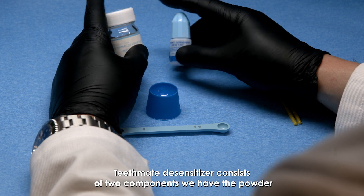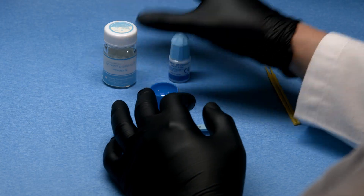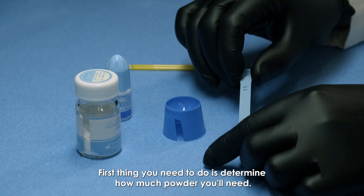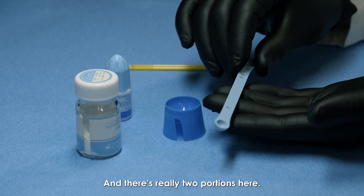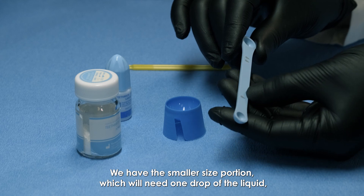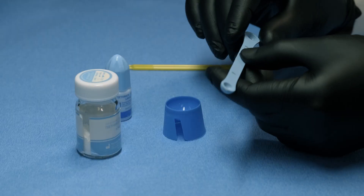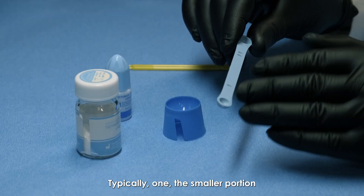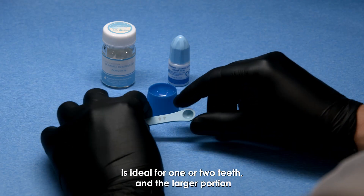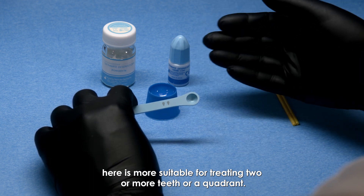Teeth Me Desensitizer consists of two components: the powder and the liquid. First, determine how much powder you'll need — there are two portions. The smaller size portion needs one drop of liquid and is ideal for one or two teeth, while the larger size portion needs two drops and is more suitable for treating two or more teeth or a quadrant.